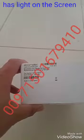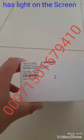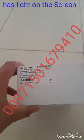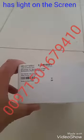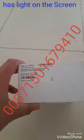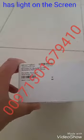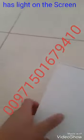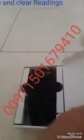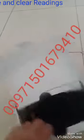The part number is shown here on the carton and the serial number. For requesting this device, please contact us at 050 167 9410. From outside the UAE: 00971 50 167 9410. We are going to open and dismantle the package and see what's inside.